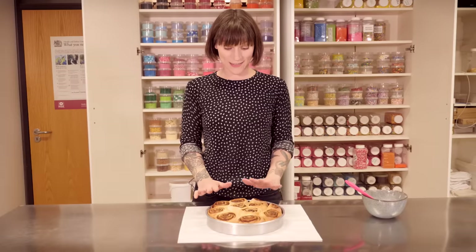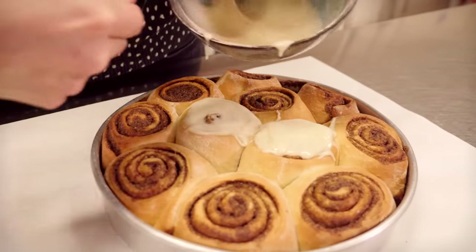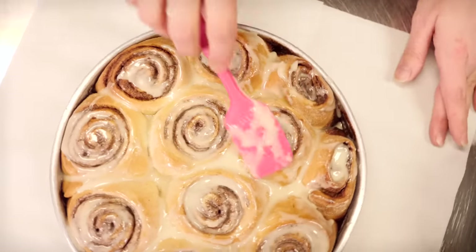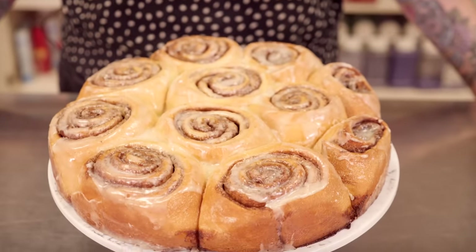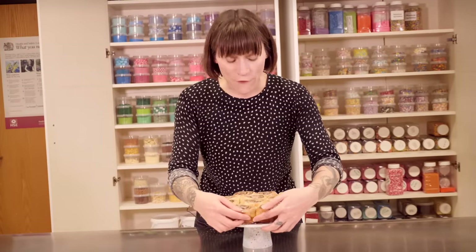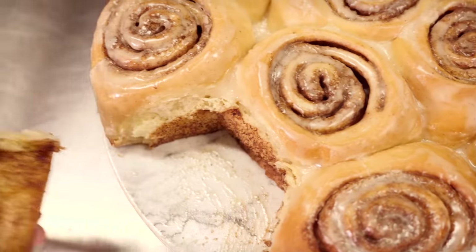My cinnamon buns have just come out of the oven and they're still hot so now is the time to glaze them. I'm just going to pour it on and spread it all around. I don't think there's anything better than the smell of freshly baked cinnamon rolls, apart from eating them obviously. And these are super fluffy and super tasty. Look at that chubby little monkey — I can't wait to eat that and I hope you have lots of fun making them. For me this is the perfect recipe for when you've got a bit of time on your hands but you don't want to make anything too complicated.